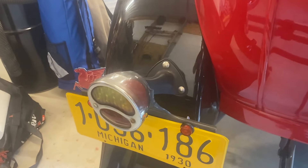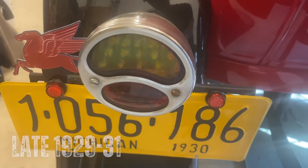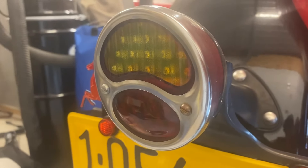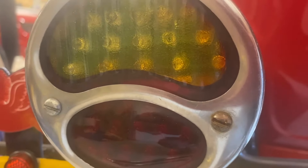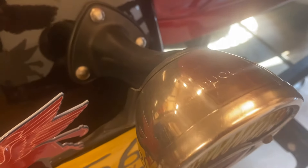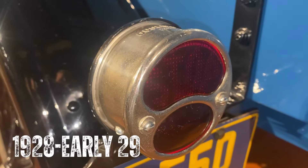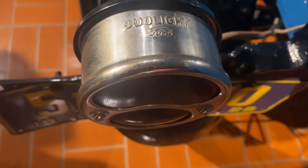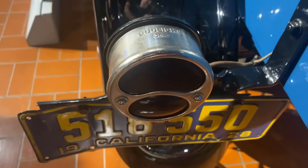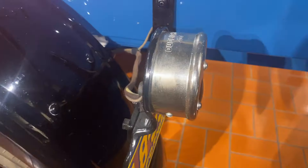Rounding out the exterior and moving to the back end of the Model A, the late 1929 through 1931 tail light had a teacup design and was made of stamped steel, bolted to the rear fender on the driver's side. The 1928 through early 1929 tail light was a bit different, being shaped like a tuna can and referred to as a drum light, with a forged steel bracket bolted to the bottom of the body on the driver's side.